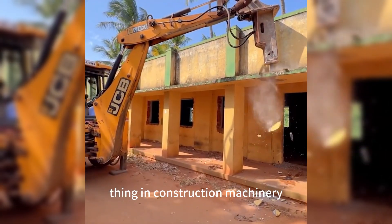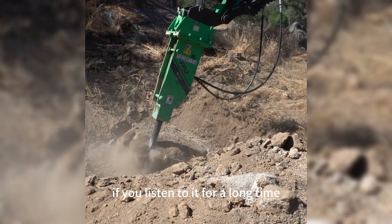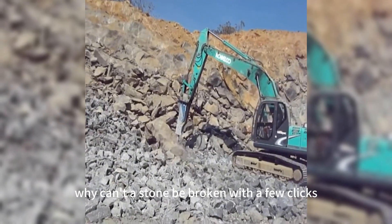This should be the most annoying thing in construction machinery — thump, thump, thump, thump, knocking. If you listen to it for a long time it will really blow your hair. Why can a stone be broken with just a few clicks?